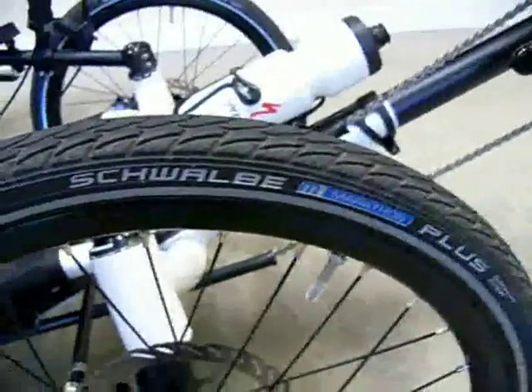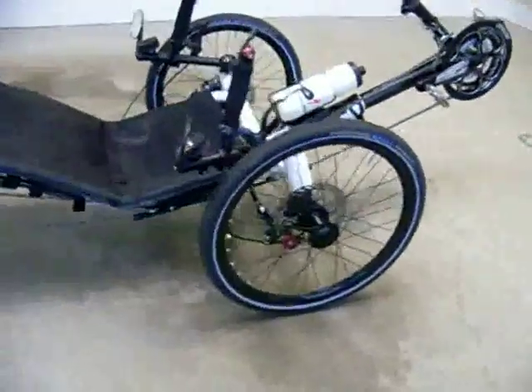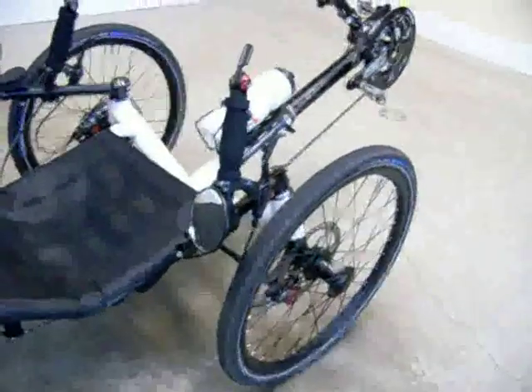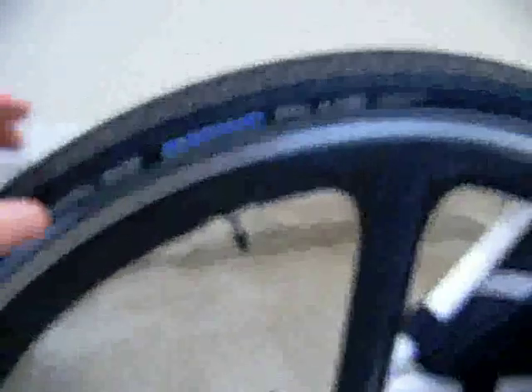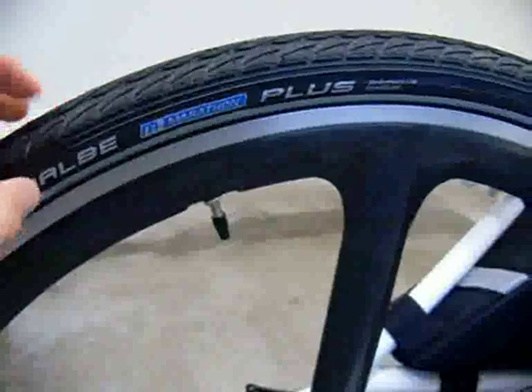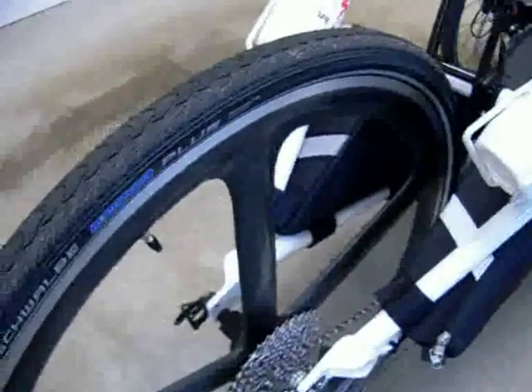Here are the stock tires. So I put Schwalbe Marathon Plus tires on here — 20 by 135 on the front. They're not that much larger, actually, than the Duranos. On the back I have a Schwalbe Marathon Plus 700 by 35C, which is a fairly good size. Putting these tires on made a world of difference — I just can't explain how much softer this trike rides now than it did with the Duranos.